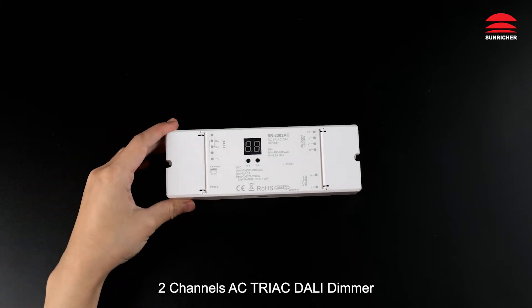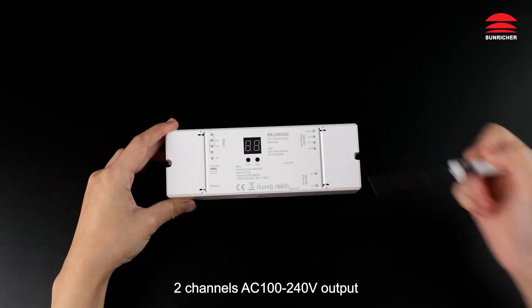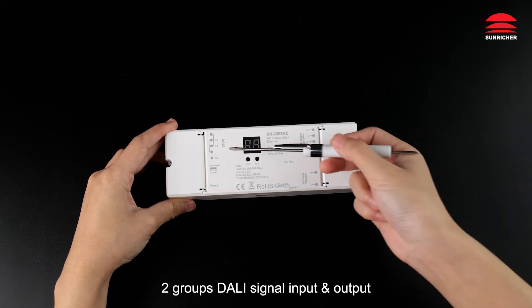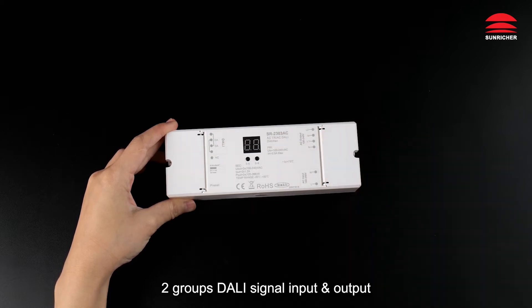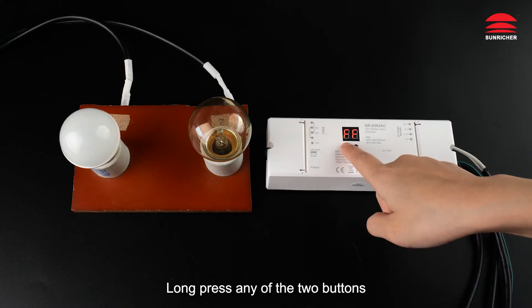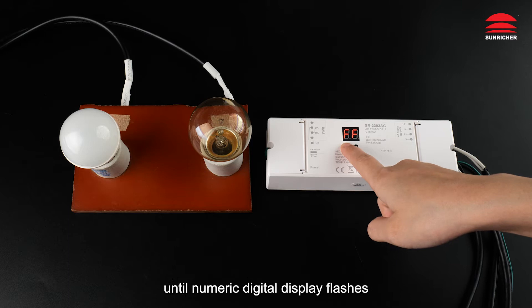Two channels AC triac DALI dimmer. Two channels AC, 100 to 240V output. AC power input, two groups DALI signal input and output. DALI address digital indicator.